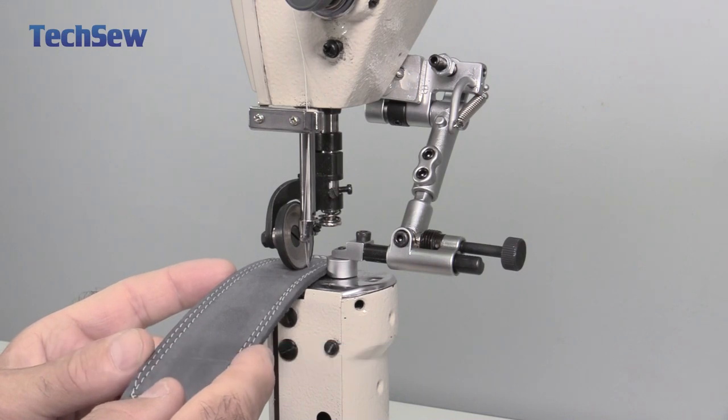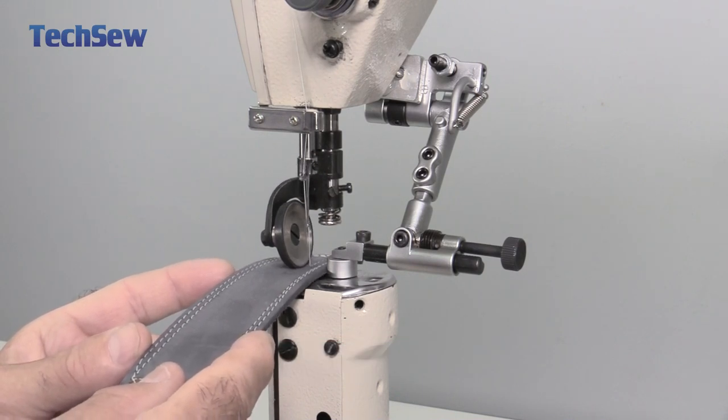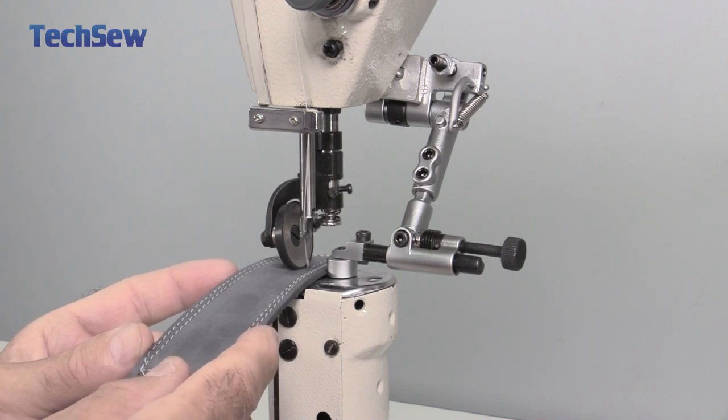The smart servo motor with speed reducer pulley is powerful enough for feeding thick and bulky materials at slow motion speeds.